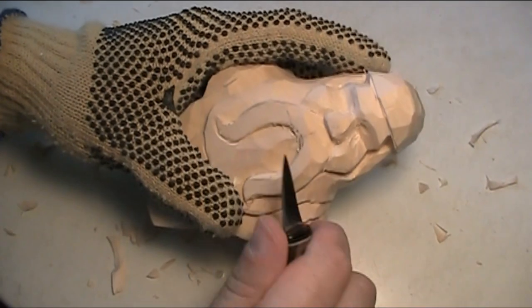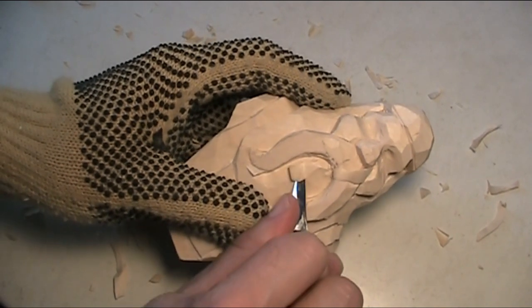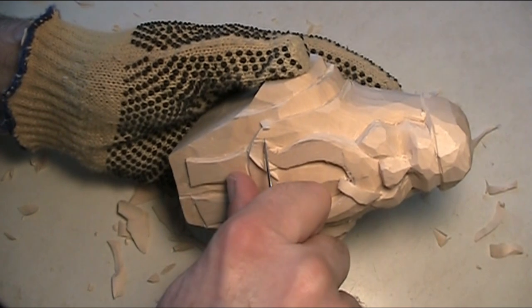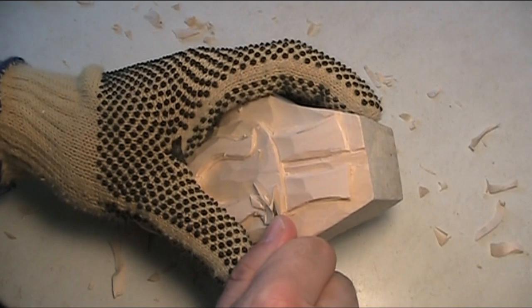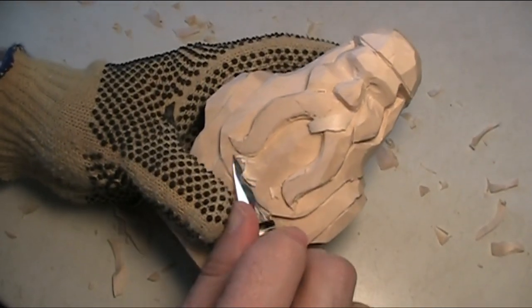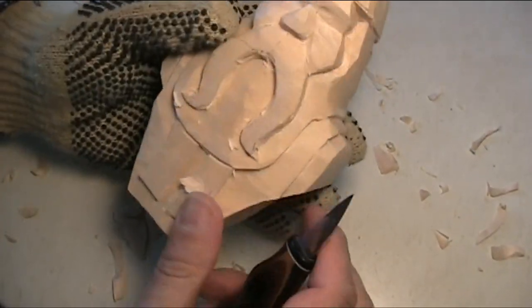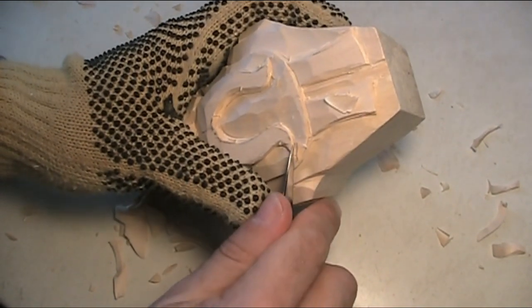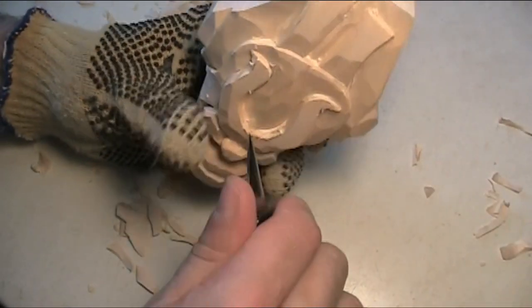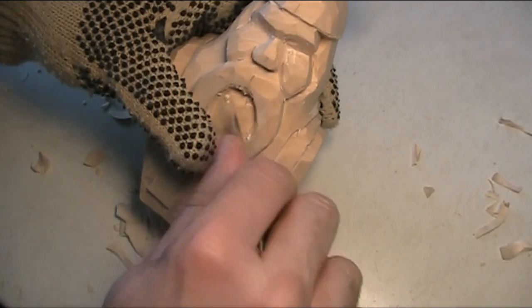Deep, deep — pull that out. Careful not to ruin this curl. Now I want to go even deeper at this point here, because this is where the mouth is going to be — even though I'm not going to put in the mouth, I'm going to do something like that.